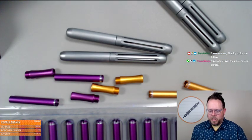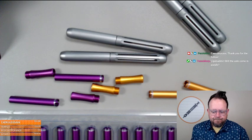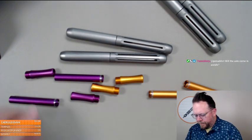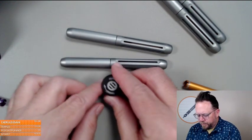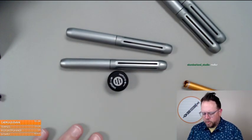Will the Axle come in purple eventually? Yes, the Axle will eventually come in purple. Here's your little tool.